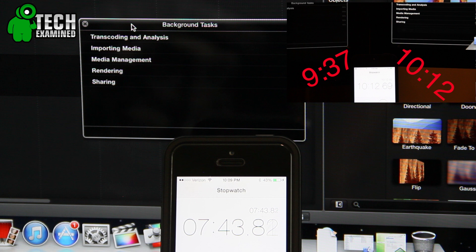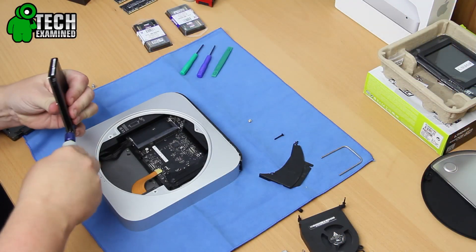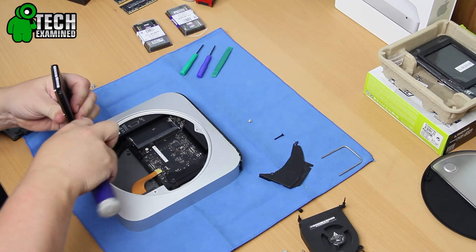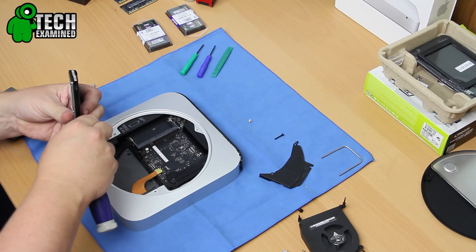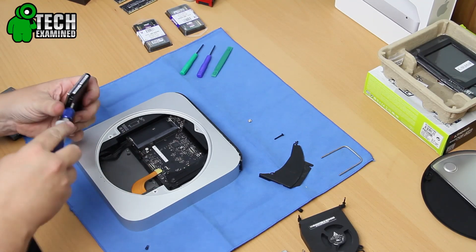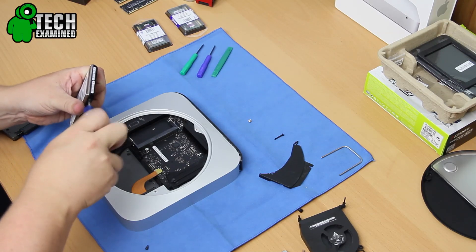You might say, what's 2 minutes? Well, when you're doing a 7, 8, 9, 10-minute video that's anywhere from 8 to 10 gigabytes of data, you're going to multiply that tenfold and probably end up saving about 5 to 10 minutes. In my opinion, that is extremely important. So that is the test after the upgrade — what do you think? Are you impressed?